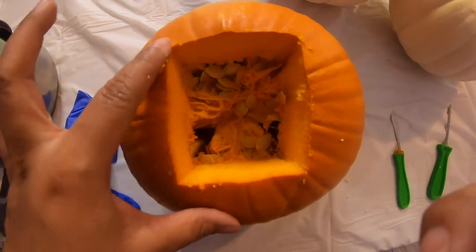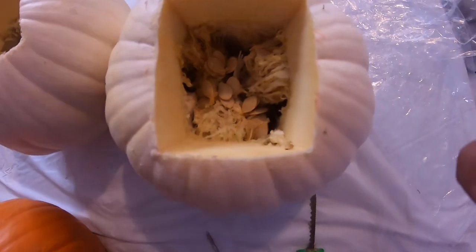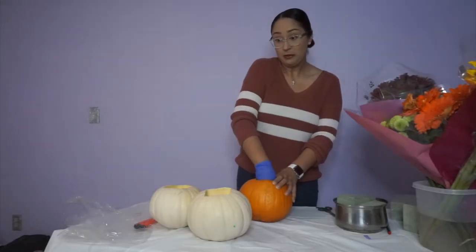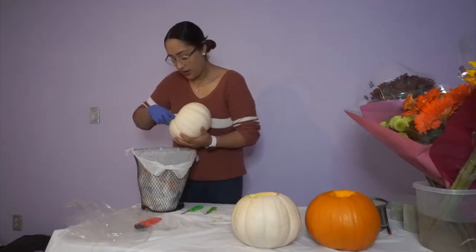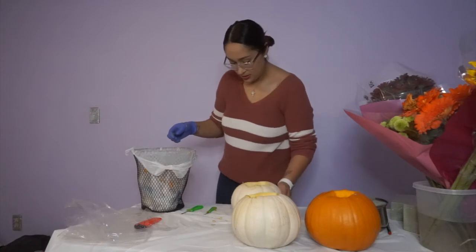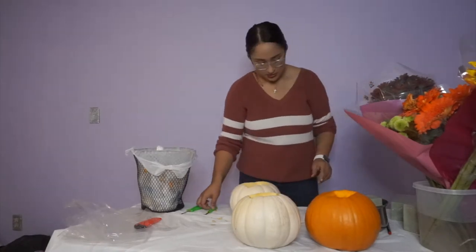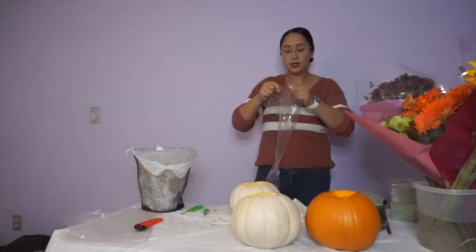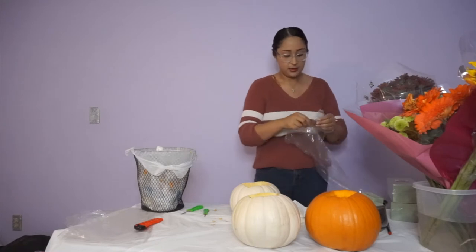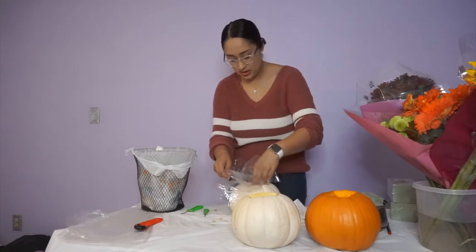I have cut them around already. Now I'm going to take the inside out — the fun part! Alright, I am done with those. Now I'm going to put a bag in the pumpkin, kind of like so.